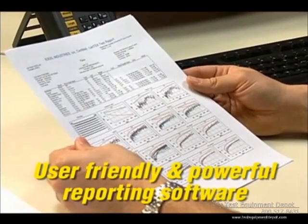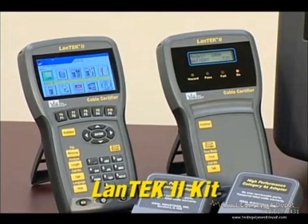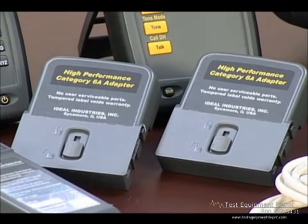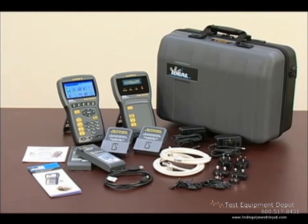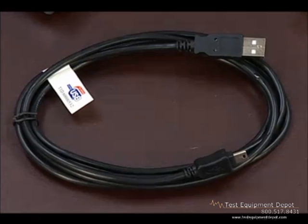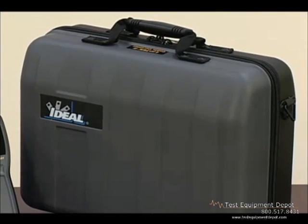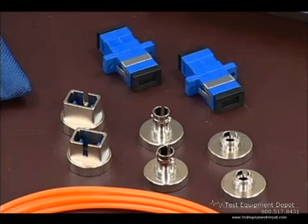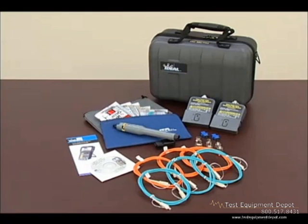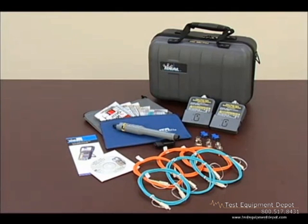The LanTech 2 kit includes both handsets with batteries, two RJ45 adapters, two Category 6A F/FTP cords, power supplies with multinational plugs, hanging straps, a USB cable, the Data Center installation CD, a multi-lingual operations manual, and a durable hard-sided carrying case. The FiberTech FDX kit includes two dual-wavelength bi-directional modules, SC, ST, and FC adapters, SC-to-SC launch cords, a red laser visual fault finder, and a multi-lingual manual on CD.